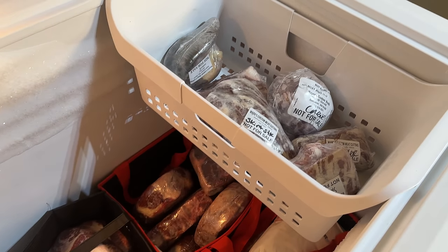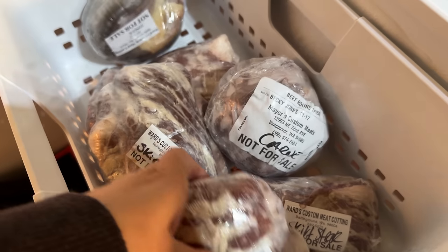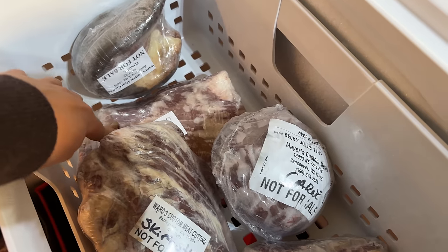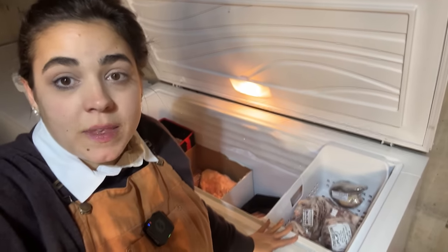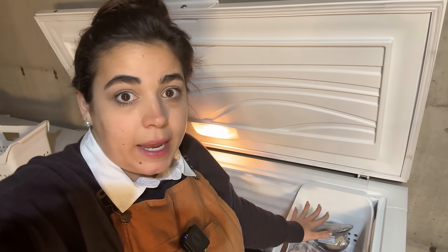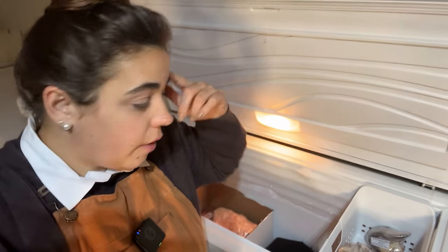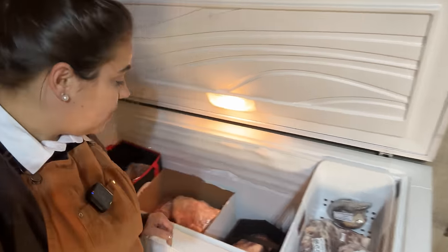Over here we still have some steaks — skirt steaks that I'll marinate and throw on the grill, and one flank steak. You only get one flank steak when you order half a cow. I also have some carnitas and a beef tongue. This winter I'll thaw those out, marinate them, and cook them for probably a Taco Tuesday. The beef tongue is something I've never cooked before — you've all given me a ton of recipes. I've read it tastes absolutely delicious; it's just a mental block for me. So this winter I need to tackle that.